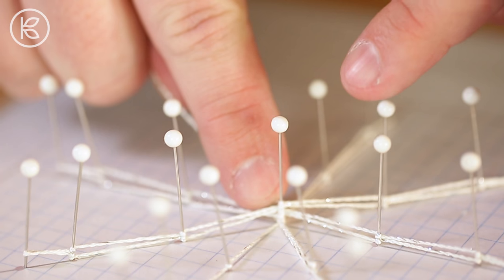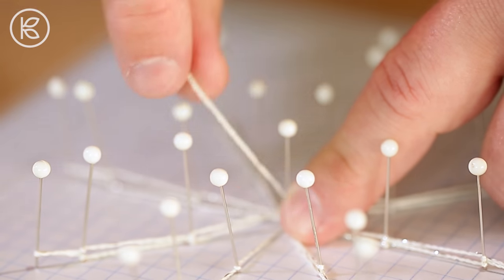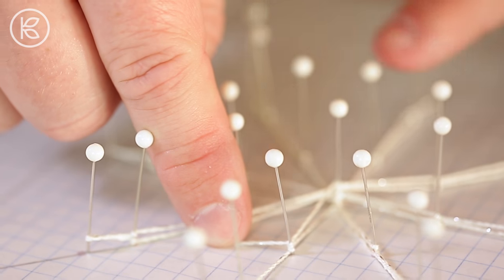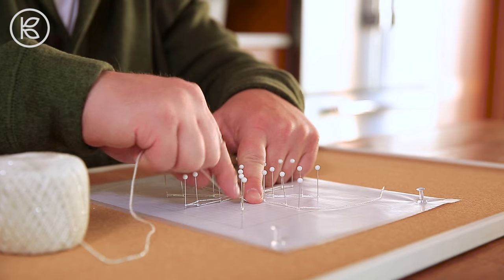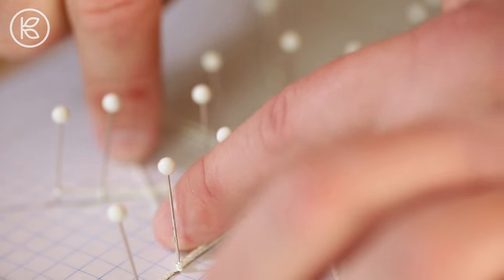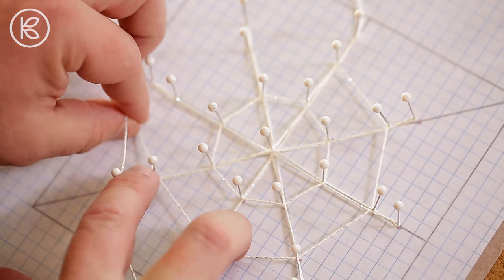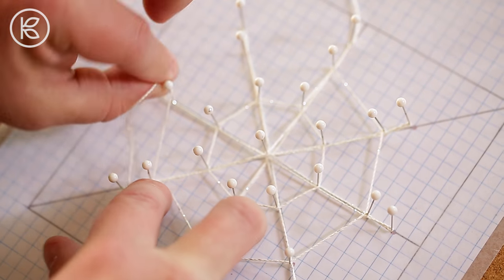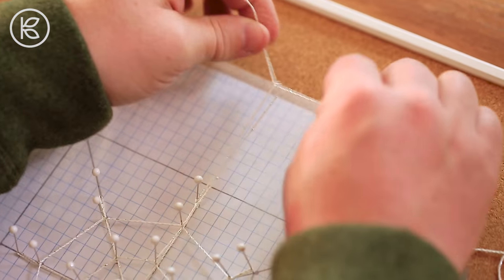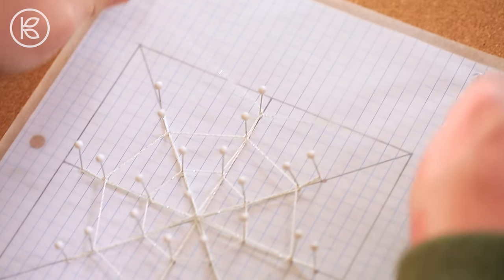Before you wrap the yarn back up to our starting point, pause at the center pin, wrap it up to that first pin at the one-inch mark, pivot and wrap the yarn around to create the inner circle of the web, connecting all of the spokes. Then work your way up to the pin at the two-inch mark, and again pivot and wrap the yarn around to create the outer circle of the web. Finally, wrap the yarn up to our starting point, tie it around the pin, and leave a six-inch tail.